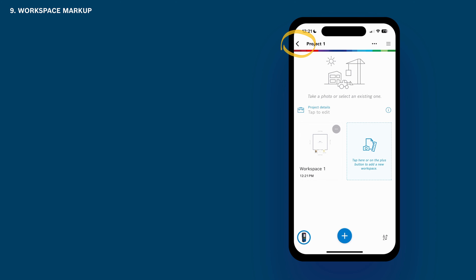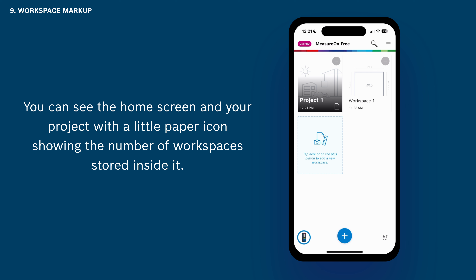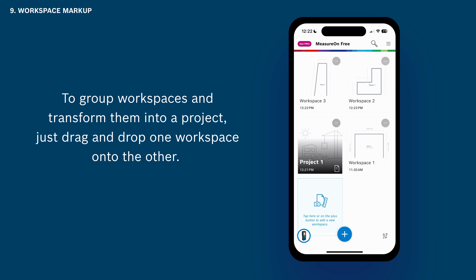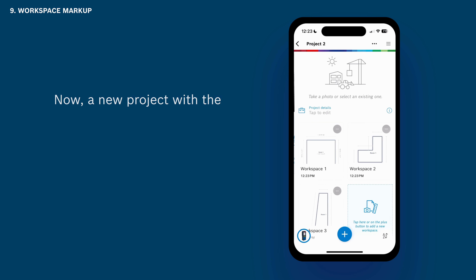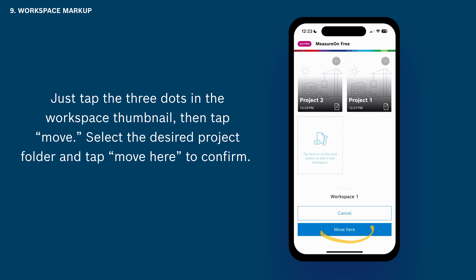Leave the workspace by tapping Back and leave the project by again tapping Back. Now you can see the home screen and your project with a little paper icon showing the number of workspaces stored inside it. To group workspaces and transform them into a project, just drag and drop one workspace onto the other — a new project with the workspaces has been created. A workspace can also be moved in and out of projects: tap the three dots in the workspace thumbnail, then tap Move, select the desired project folder and tap Move Here to confirm.